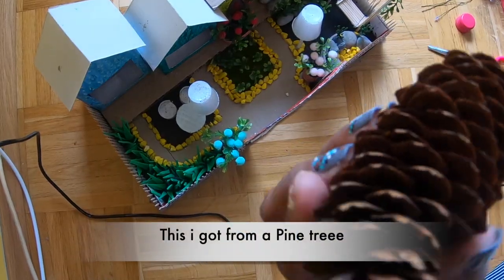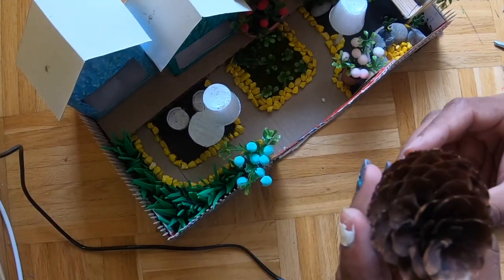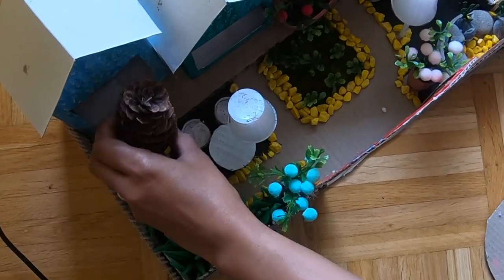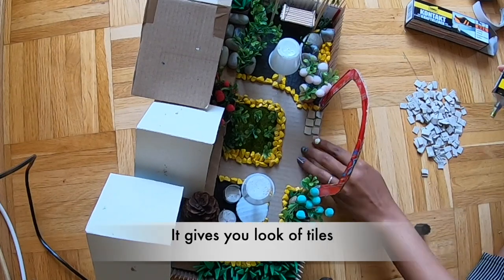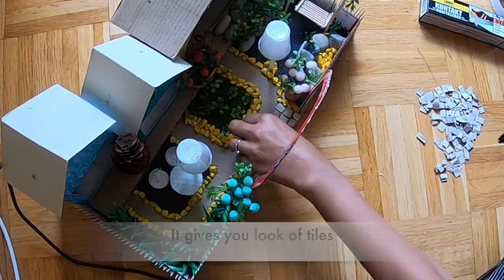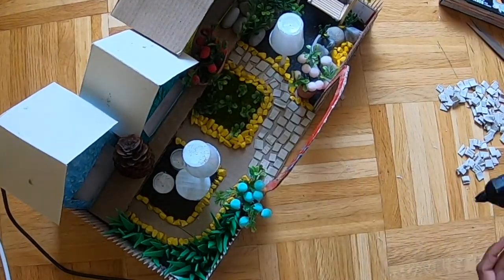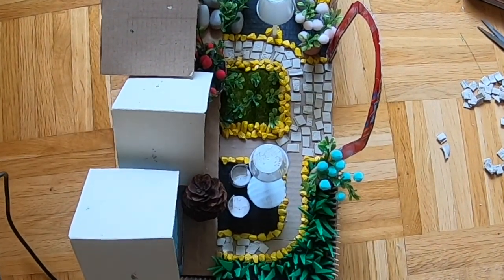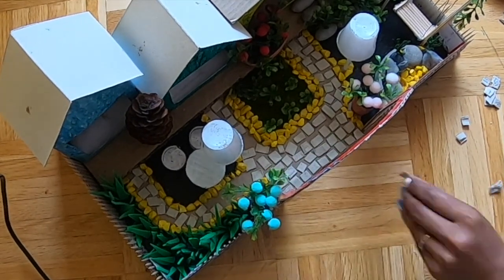I used these things to make pine trees for decoration. We will stick little pieces as tiles, and there are gaps under the tiles — I filled those gaps with black liner.